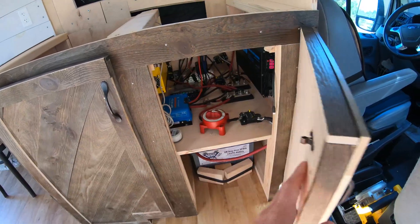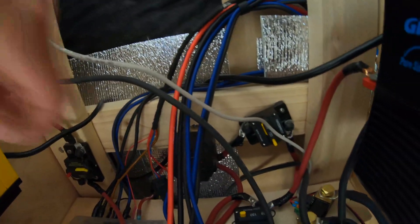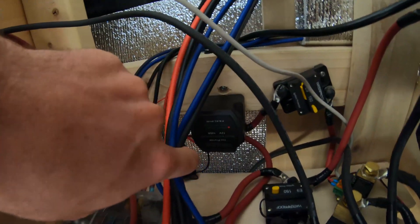Today we're going to be talking about the battery isolator, which is probably one of my favorite parts of the electrical system. Solar is pretty awesome, but the battery isolator gets me so excited because it makes me feel good about the time I'm driving and using up gas, because in exchange I'm charging my house batteries.